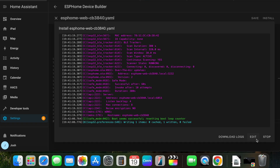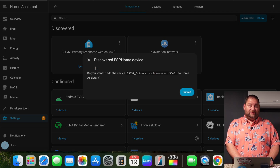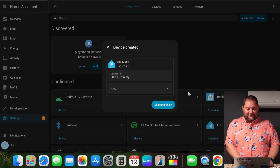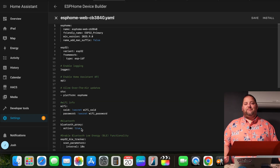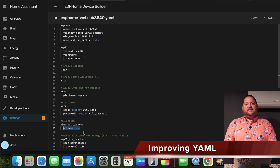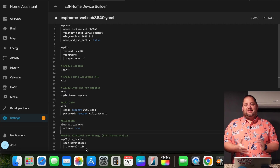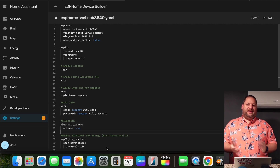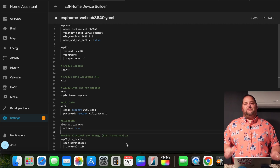That took a little bit of time, but we are finished now. We go back to Settings, into Devices and Services, and here you can see ESP32 Primary. I made a couple of changes to the YAML — I added in the ESP32 BLE, which is Bluetooth Low Energy, and set a scan interval under scan parameters of 10 seconds to balance scanning with lower energy usage of the microcontroller.